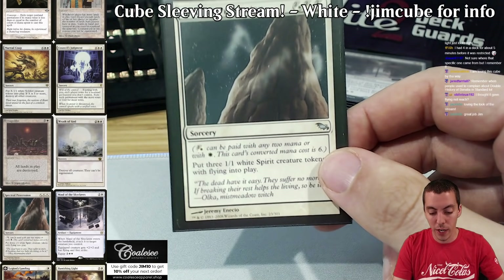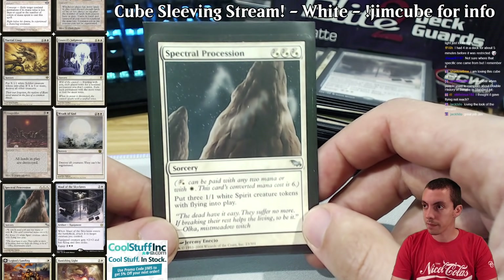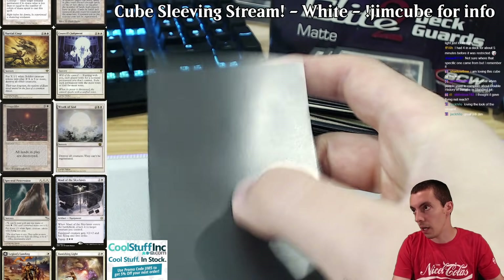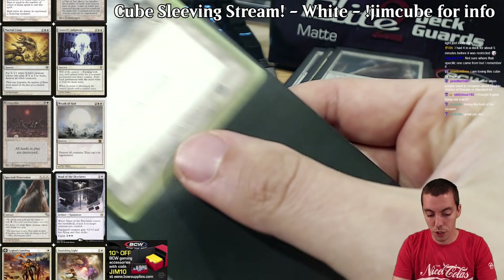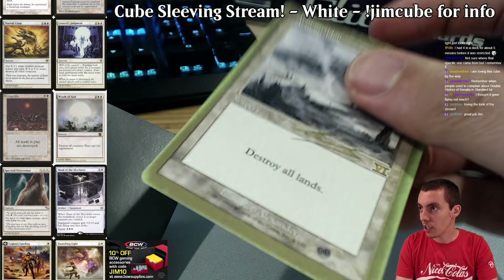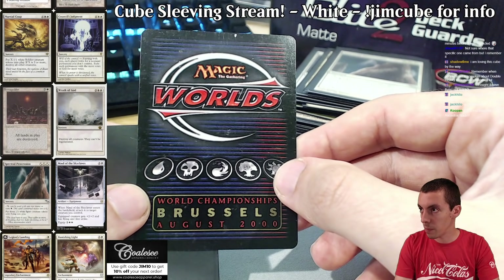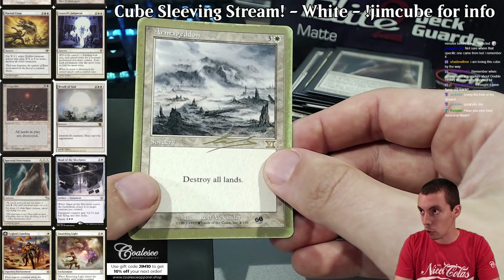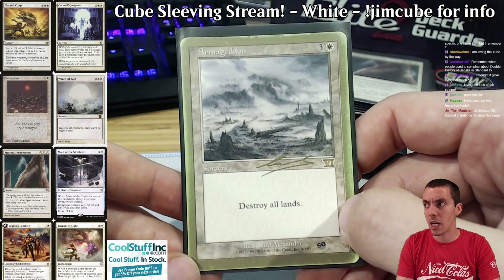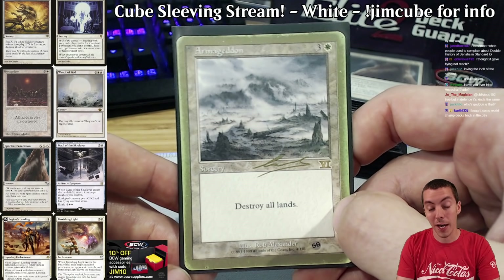There isn't really any anthem effect in white aside from Gideon's emblem, but there is Signal Pest, Hero of Bladehold — ways to use your creatures to go wide. There's also some sacrifice stuff in black too. Armageddon — you can see it's literally wearing at the seams because it's been cast so many times. Gold-border World Champs card. I only have Armageddon in my cube — I don't have Ravages of War; I try to keep duplicate effects down. If you want the 'geddon, you've got to get the 'geddon.